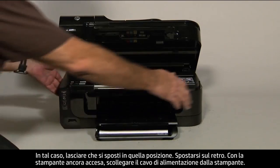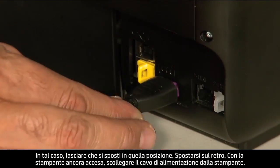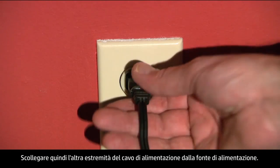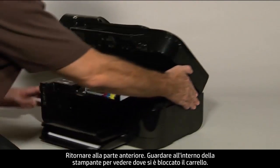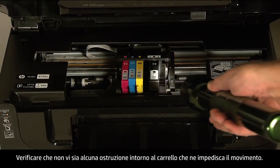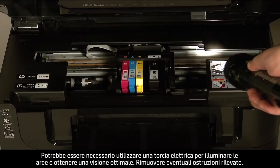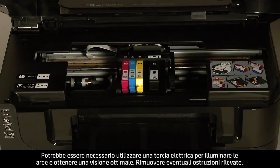Turn to the back. While the printer is still on, disconnect the power cord from the printer, then disconnect the other end of the power cord from its power source. Turn to the front and look inside the printer to see where the carriage is stuck. Check for obstructions around the carriage that could prevent it from moving. You might need a flashlight to illuminate areas for proper viewing. Remove any obstructions that are found.